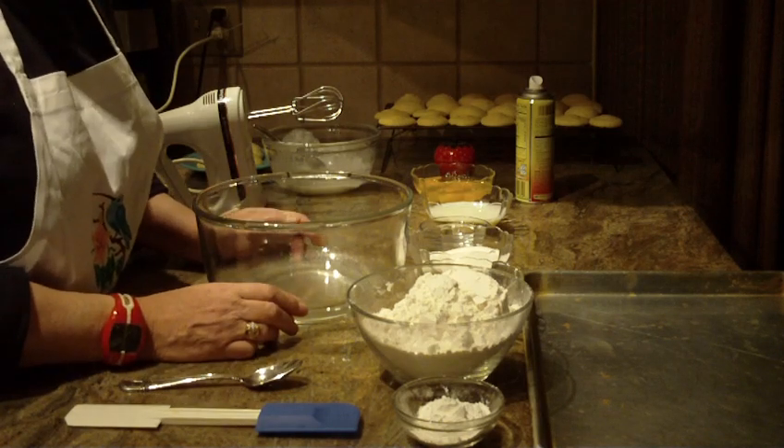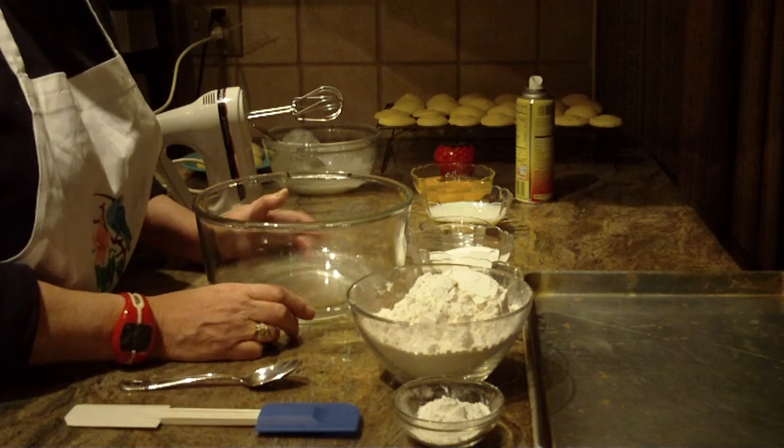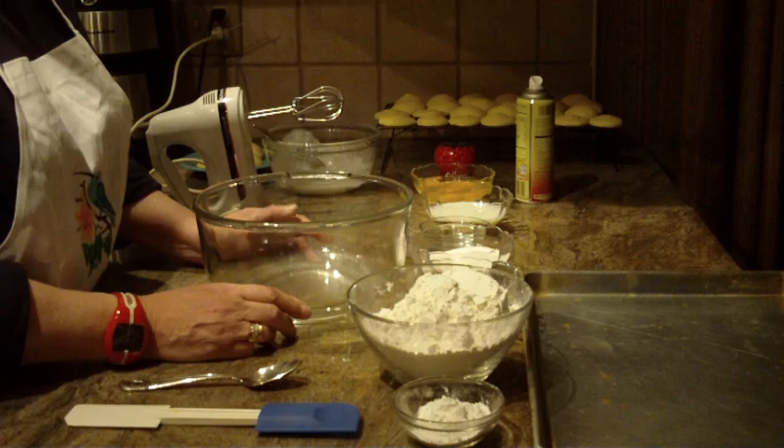We're going to make Italian Anginetti cookies. They are primarily frosted with a pink or a white glaze. So let's get started.